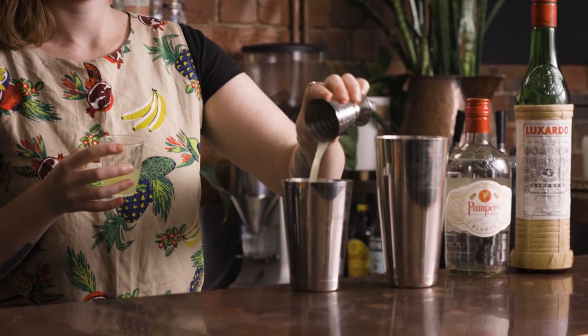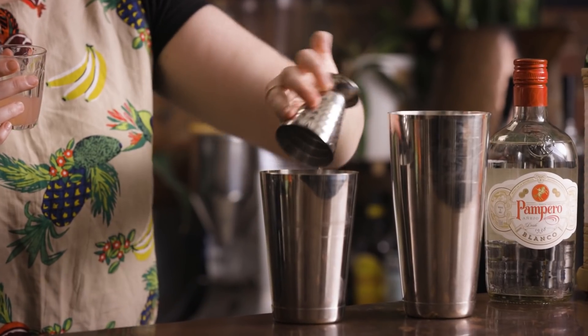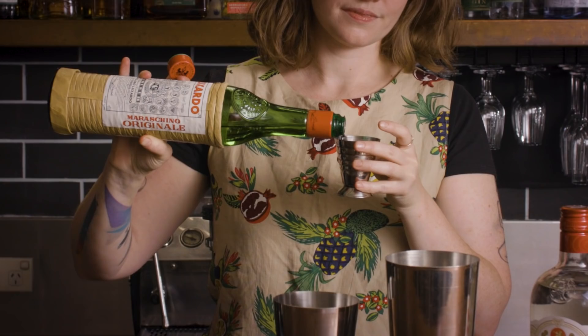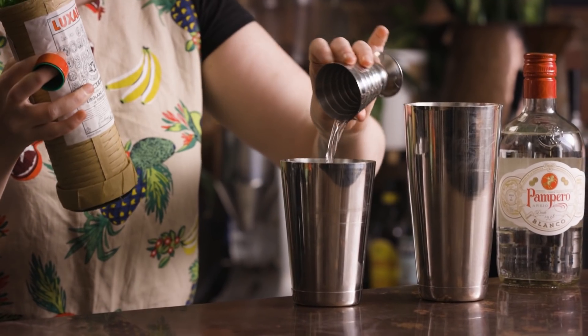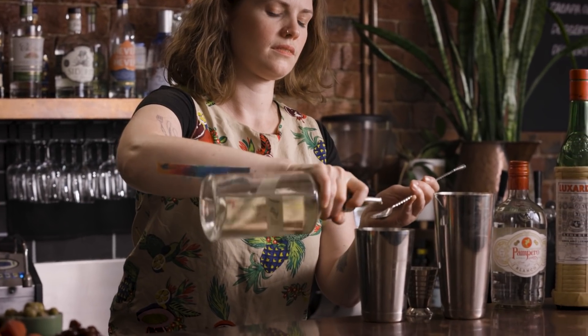Then 15 mils of lime juice, 15 mils of grapefruit, and then 10 mils of your maraschino. This is such a favourite ingredient of mine — almost the same way that cocktail bitters does, I find it just kind of lengthens the finish on drinks with that little bit of dryness. And then just a little 5 mils of sugar syrup.